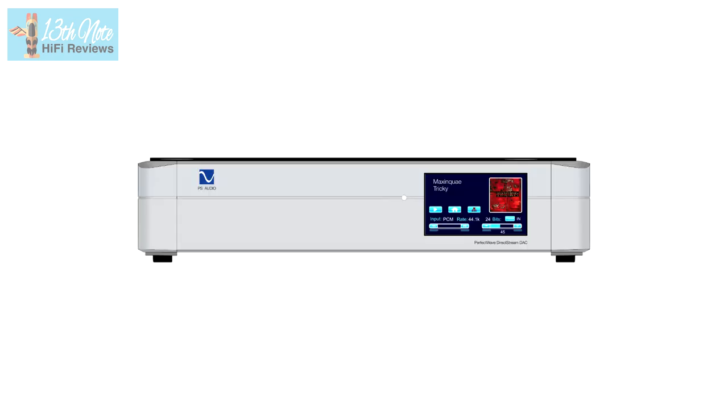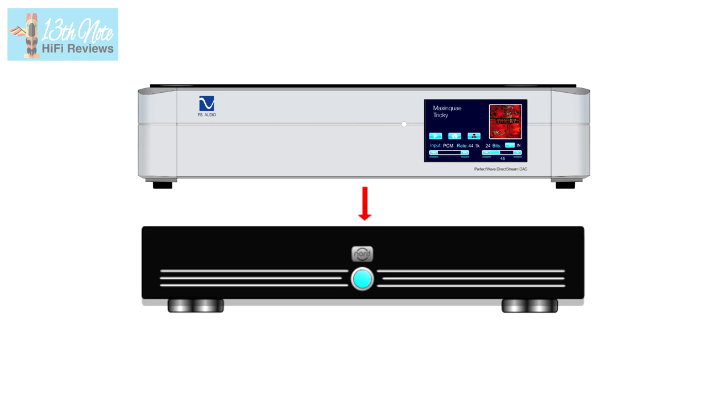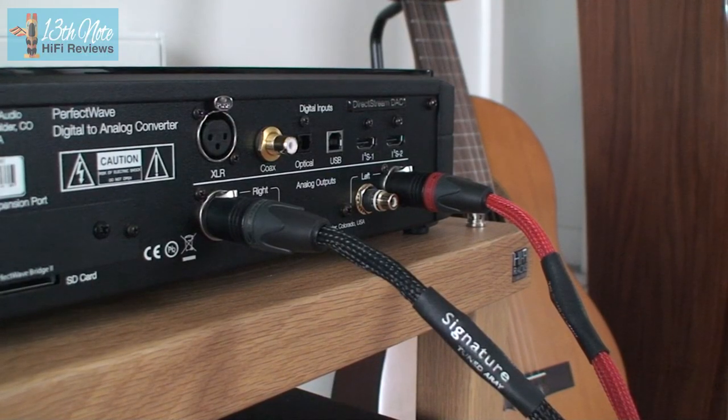You can use the DirectStream simply as a DAC into an integrated amplifier or pre-amplifier, or you can use it as a pre-amplifier to your power amp or power amps. This latter approach is recommended by PS Audio for reasons of keeping the signal path short and maintaining the purity of the signal.